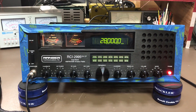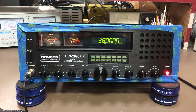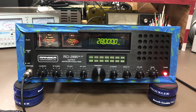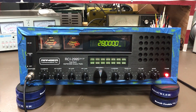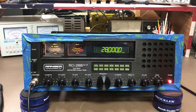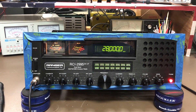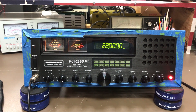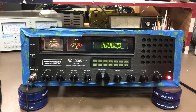So this radio came in to me — the person that had it, they overdrove it. These radios are made and they can only do so much. So we turn them down to a usable wattage, and we strive to get the highest amount of modulation without clipping out of the radio.